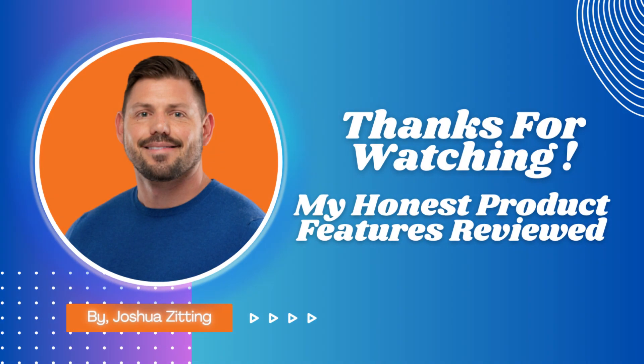I'm Joshua, and this has been my Honest Product Features Reviewed. Enjoy your viewing, and I'll see you in the next review.